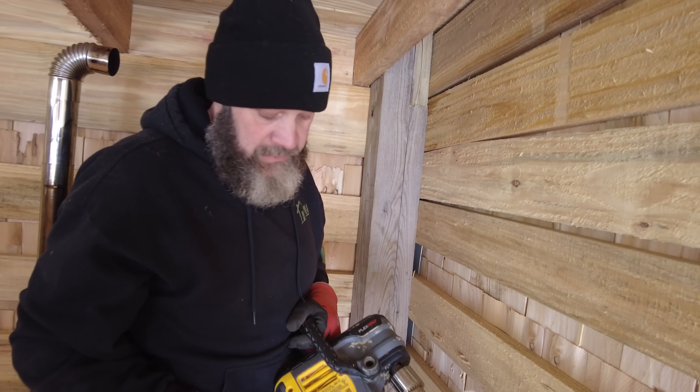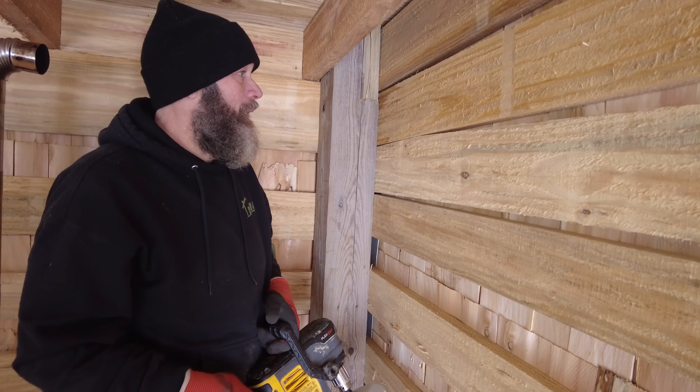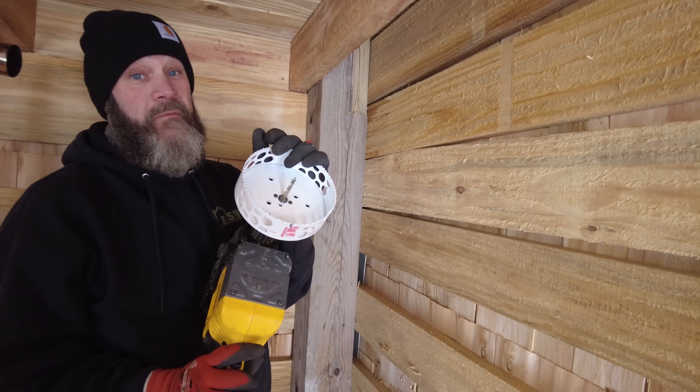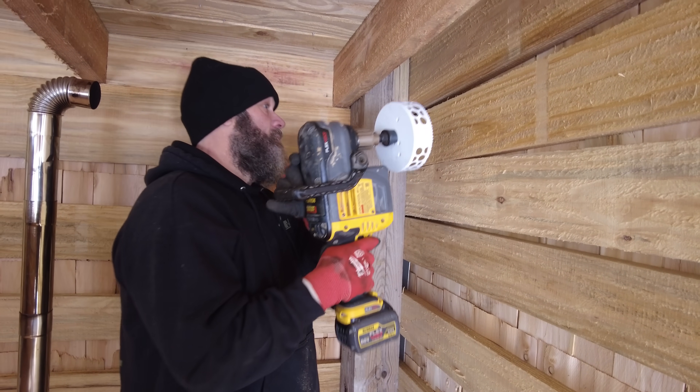So I got this big drill. You could use a sawzall, chainsaw, bite a hole out, whatever. This has got a clutch in it. This is a big hole saw. I would not recommend hooking this to a regular drill — some big right angle drill that you can hang on to.